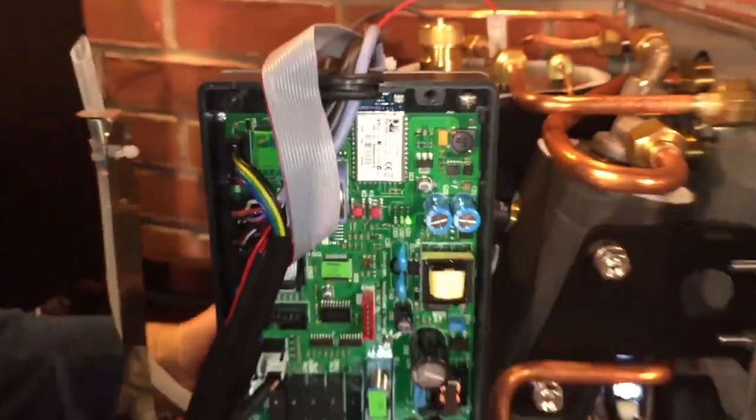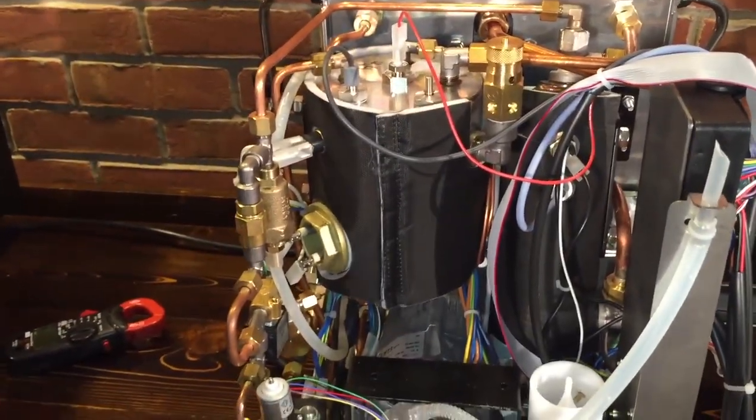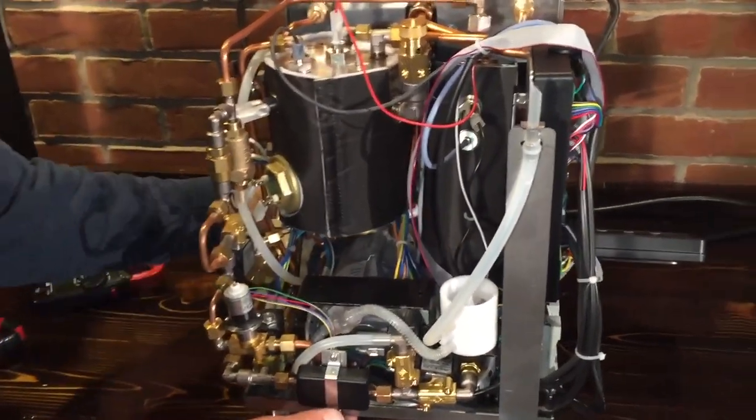This machine is app controllable - there's a Wi-Fi module right there. It makes a direct connection to your smartphone over Wi-Fi. You turn on your Wi-Fi and you'll see it listed as Rocket Espresso. You have the app, which is easy enough to download and set up.